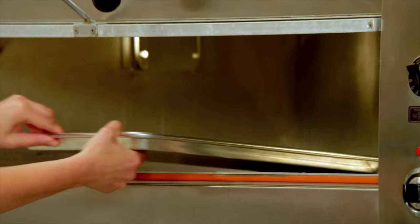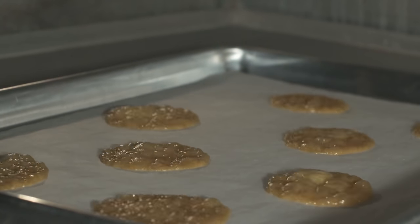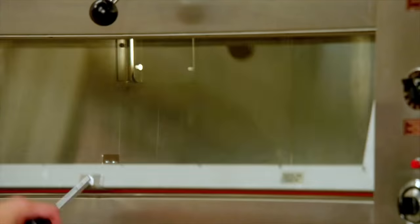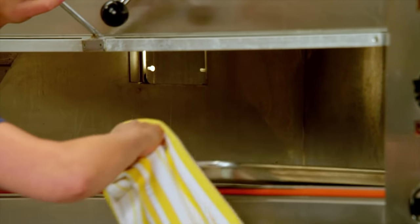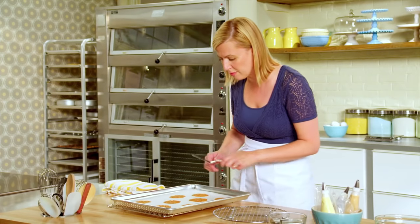These take about 10 minutes in a 300 degree oven. But keep your eye on them — those last few minutes are critical for that proper browning. Here they are. Look at how they completely transform. So let them cool for a second.